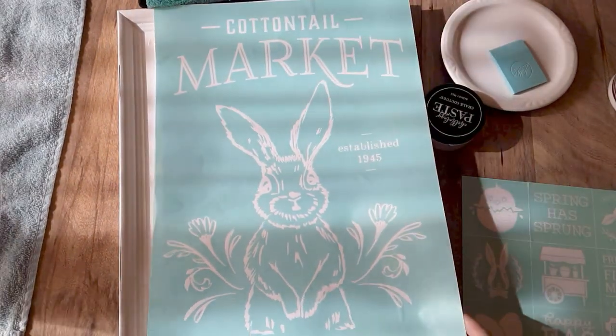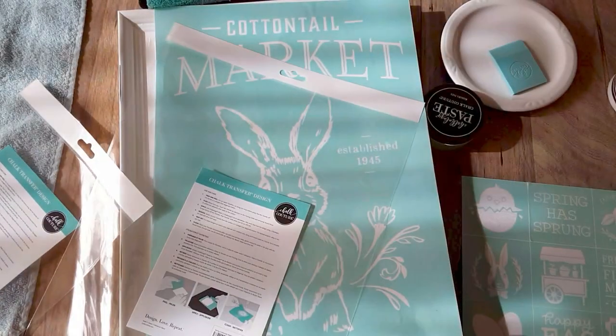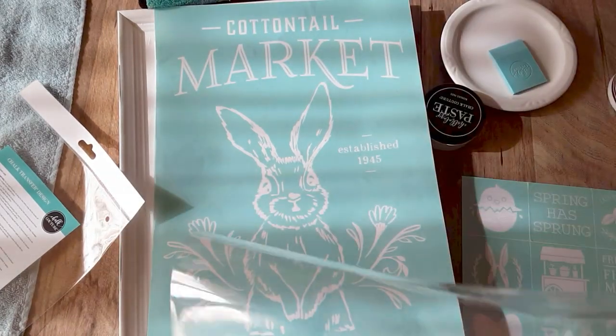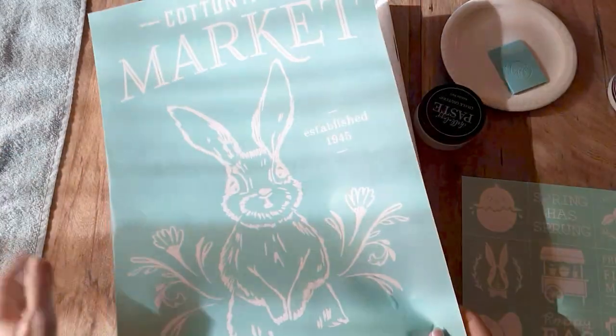I'm pretty sure that's what it's called. This is a size C transfer, which means it is a 12 by 18. Spring Cottontail Market — that is the name of the transfer. It is in low quantity. At the time of me recording this, I literally just got this yesterday and it's almost sold out.